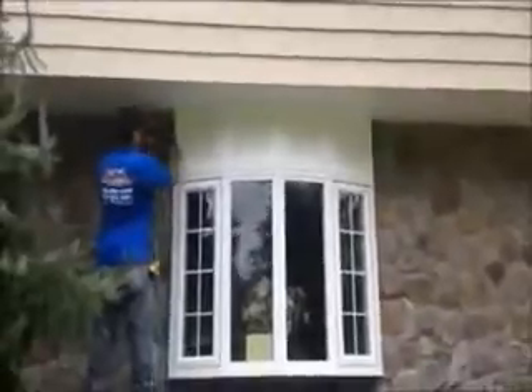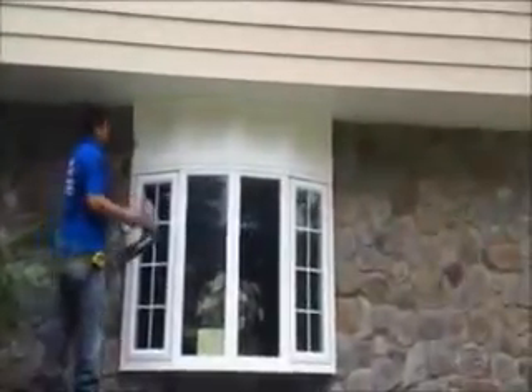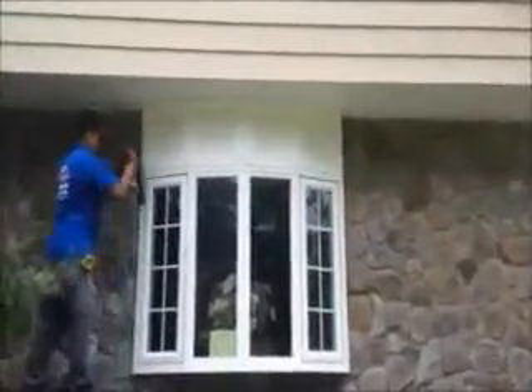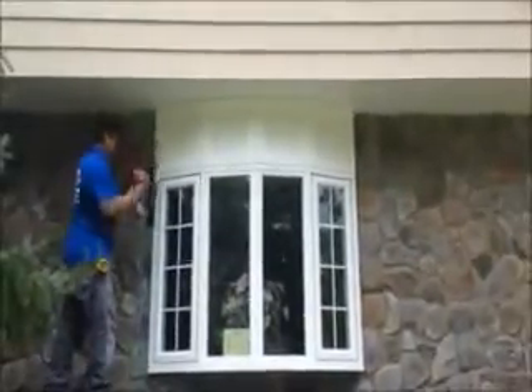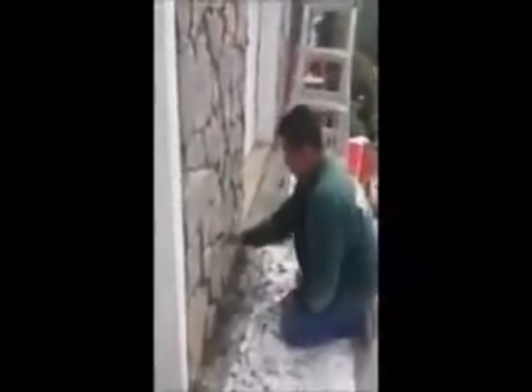We're getting a nice clean look on it. We have some cold molding between the blocks. It's just finishing up right now. OJ channel, starter strip, straight. We'll see you next week. Bye.